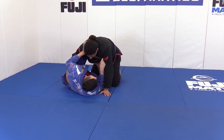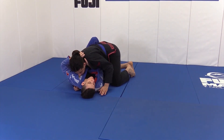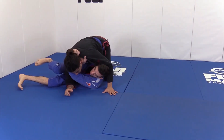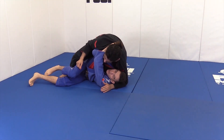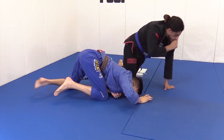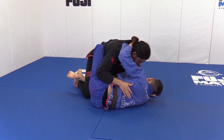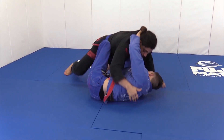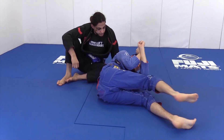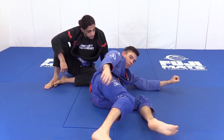You want to sneak the top grip in first because he can't see it — the second grip he can see. I'm framing; maybe he pressures in, and as he does, I get the second grip. Now I sweep as hard as I can, turn, and turn away. Right here I finish by squeezing, bringing my elbow up and cutting with my elbow as I continue to turn — the more I turn, the better. Try to keep your arms very tight, elbows in, or the baseball bat choke won't be as effective.